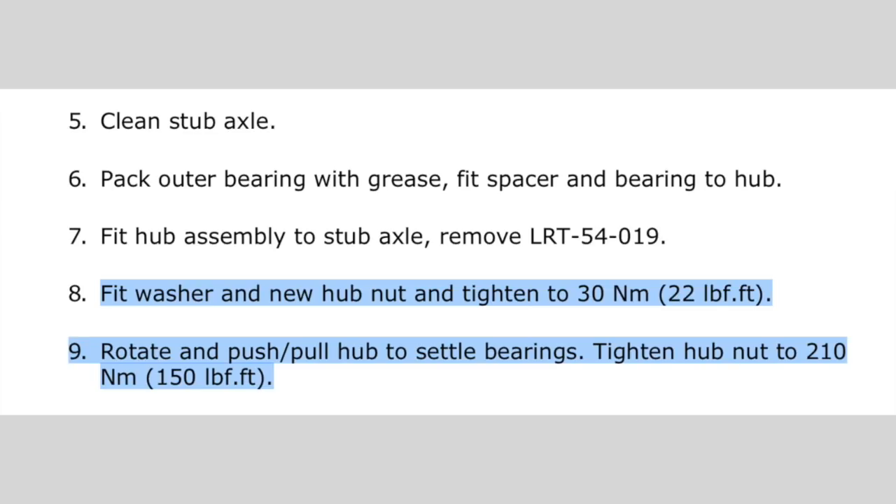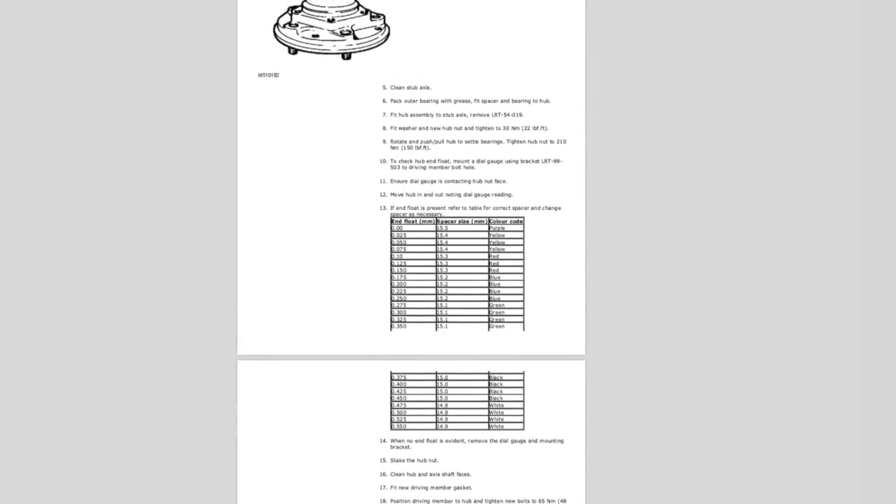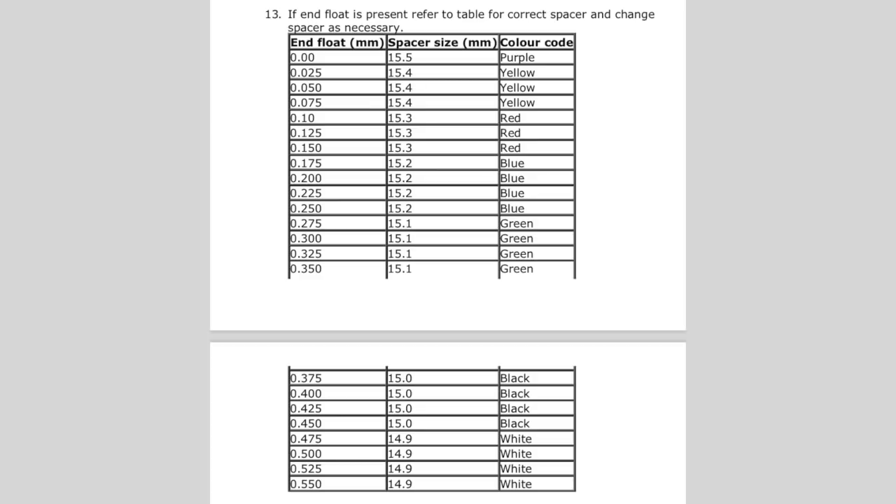According to the Land Rover manual, when you're assembling the hub, once you've fitted everything together, the first thing you want to do is tighten the hub nut up to 30 newton metres, then rotate it to settle the bearings in. Then torque it up again to 120 newton metres, rotate them and settle the bearings in with the grease. That's what Land Rover recommends, and generally that's what you do with all wheel bearings to make sure the seals and bearings have settled. In the relevant workshop manuals, according to the axles, you'll get a table of spacer sizes — this is what I've printed out and what we'll be using in this tutorial.